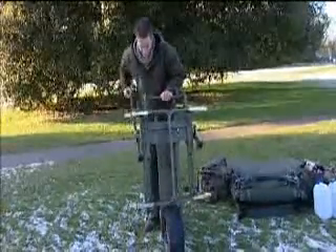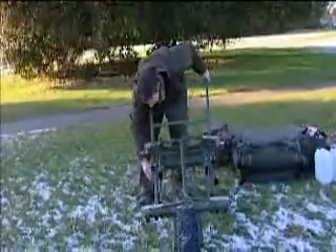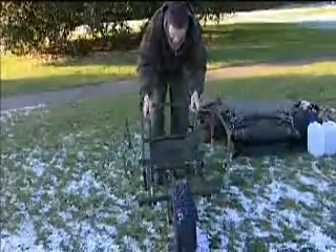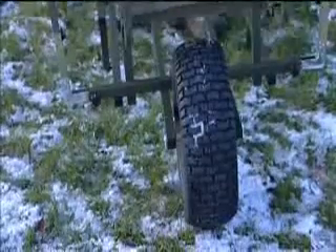So all you do to unfold it: pull it out, push the wheel out, fold that leg down, that leg down, pull the sides up, then you've got this bit that folds up over the wheel. Really simple — straight out of your car and your barrel is ready to go in 30 seconds.